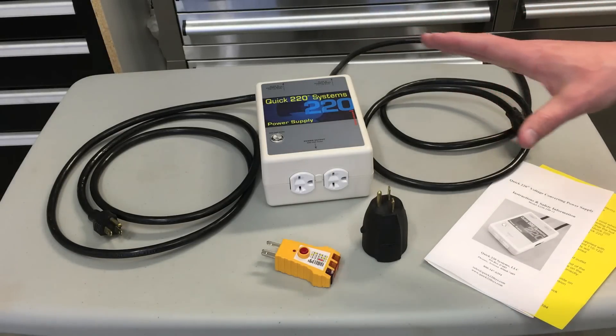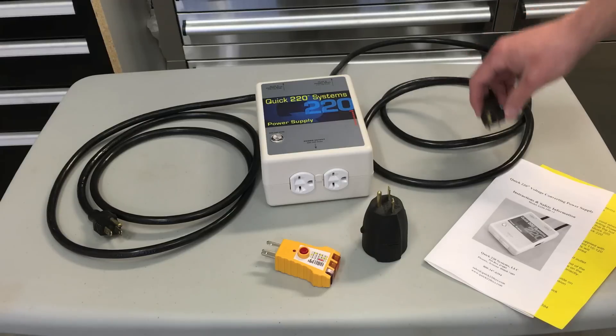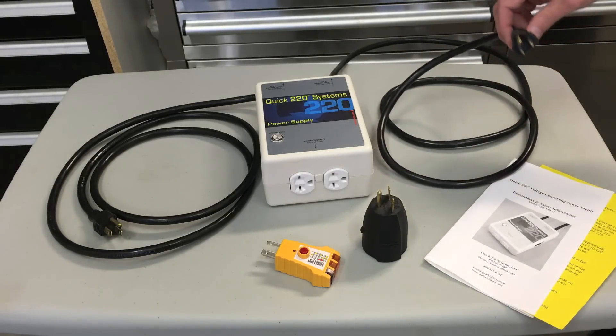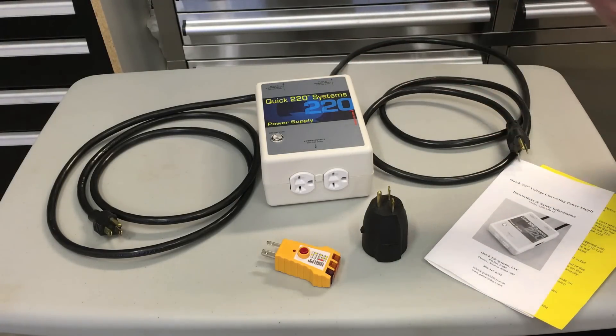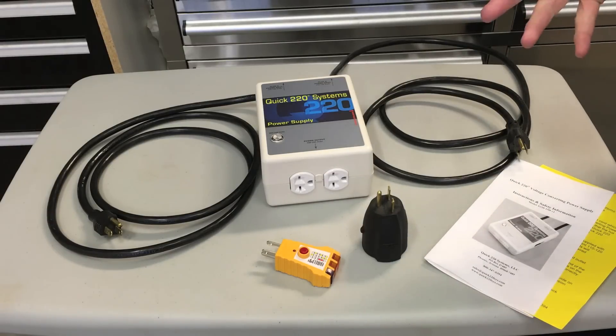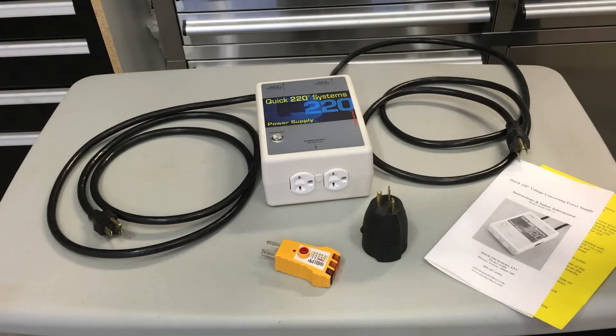The second thing to be aware of with the Quick 220 is that when you plug these two power cords in, they need to be plugged into separate outlets that are on different phases of the electrical circuit. You can't plug both cords into just any two outlets in one room — you'll probably have to run an extension cord from one to the next room over or similar.